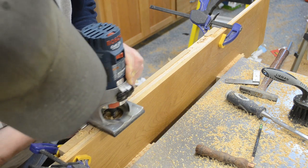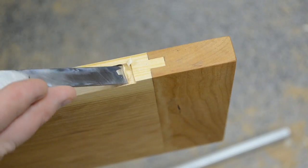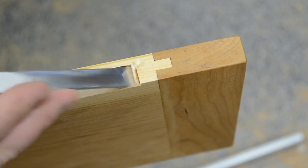Once I had all the finish applied to the top, I mortised out for a piano hinge that was to be inset on the back top. That was going to allow when the TV pops up, for this to hinge out of the way.